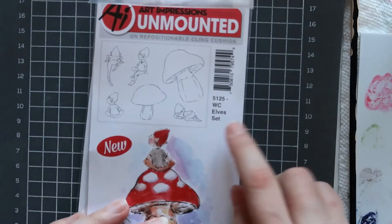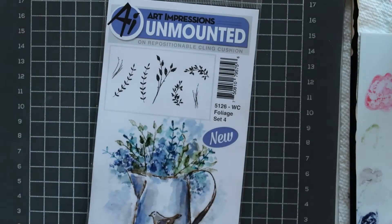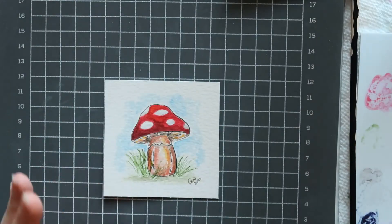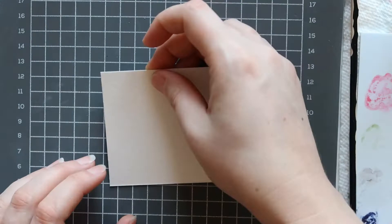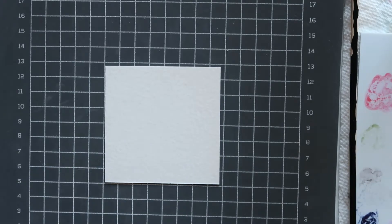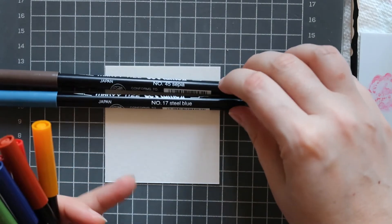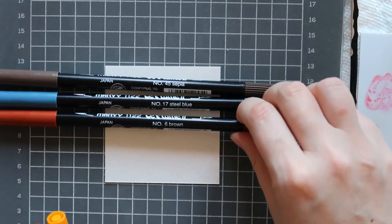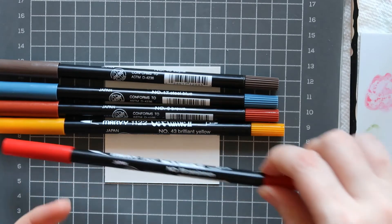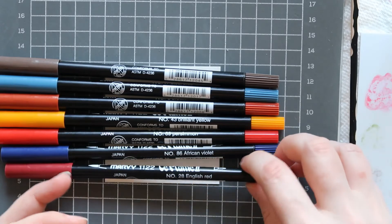The stamps we need for this one: from the L set we're going to use the big mushroom, and then in the Foliage Set Four we're going to use the two wispy grasses. Our painting is on a three-by-three piece of paper. For our colors we have quite a few: number 45 sepia, number 17 steel blue, number 6 brown, number 43 brilliant yellow, number 89 persimmon, 86 African violet, and number 28 English red.